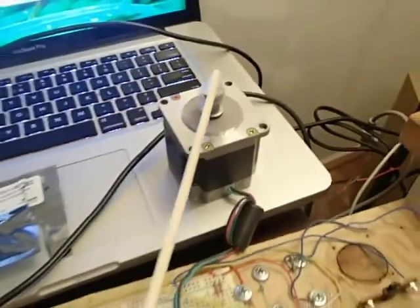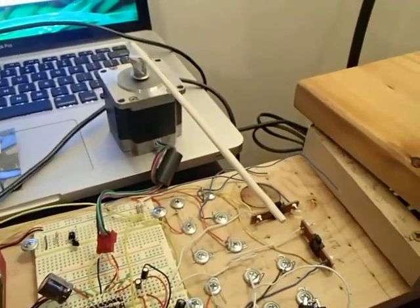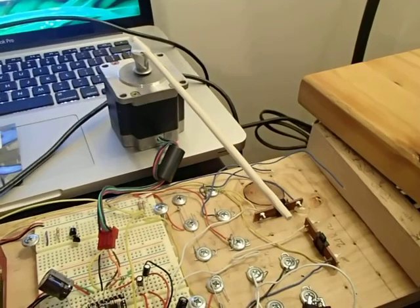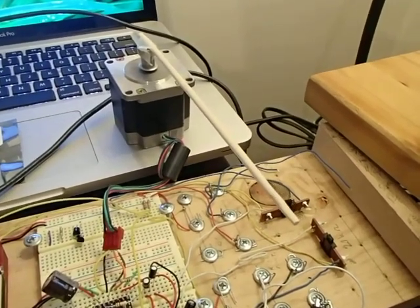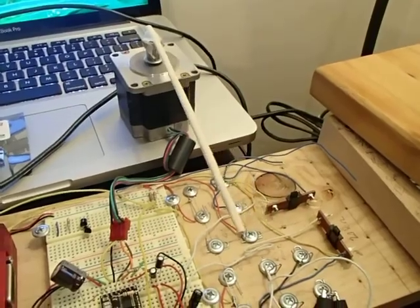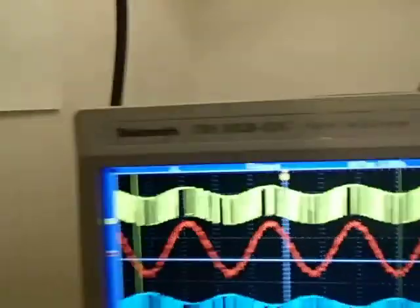Now that you've seen the motor's motion, it's going to reverse — it's going to go the other way. Got it to go the other way now. It's speeding up. It's slowing down. Let's take a look at what's coming out to one of the motor coils.